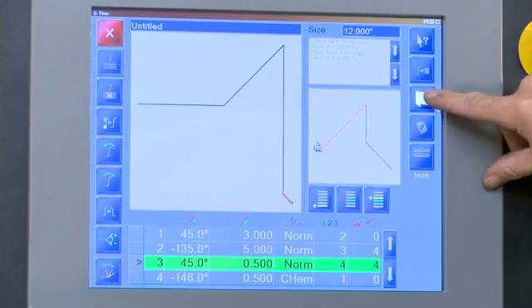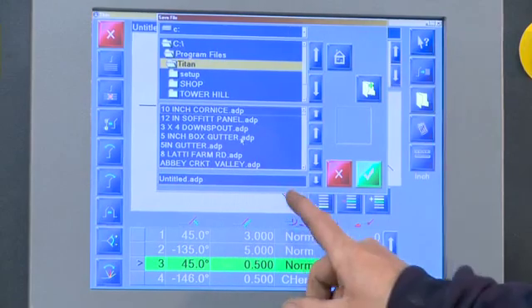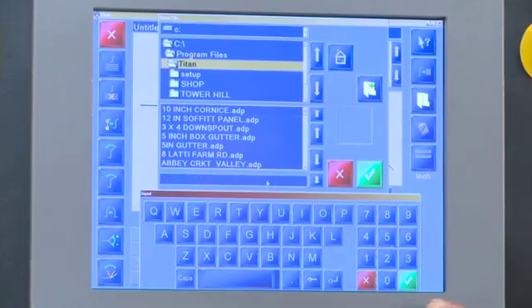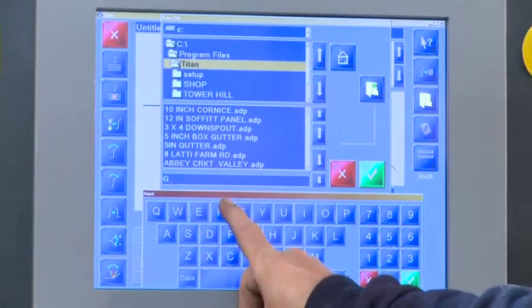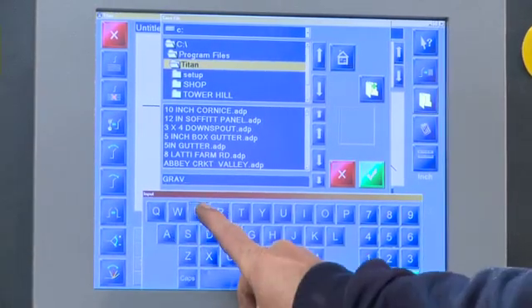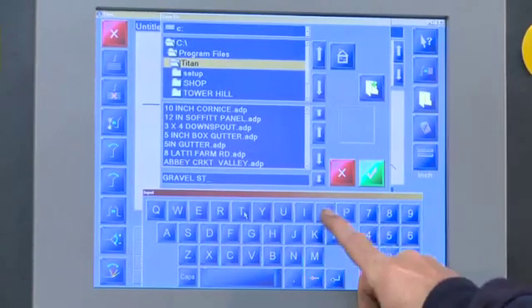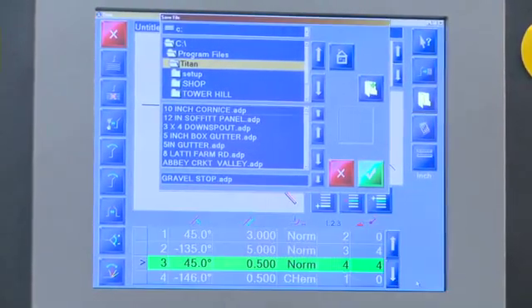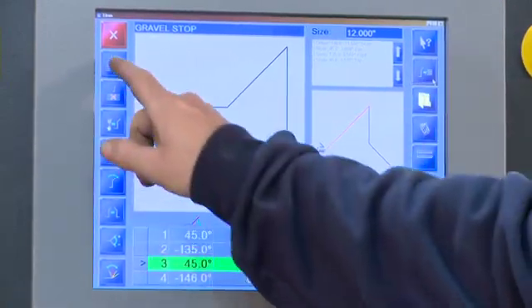Creating a file: by simply touching the file button, you can either place programs into a file or open a program from a file. By touching the screen, a keyboard will open, allowing you to put in a name of a job, a specific name of a part, or even a job number. Alphanumeric parts are easily entered and saved.